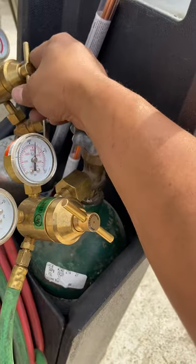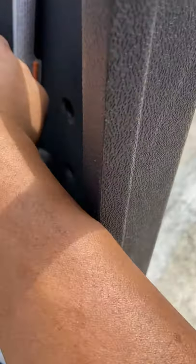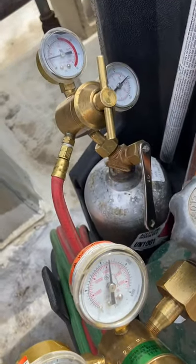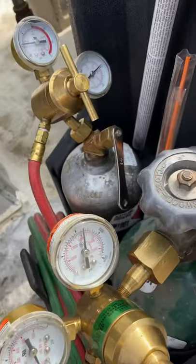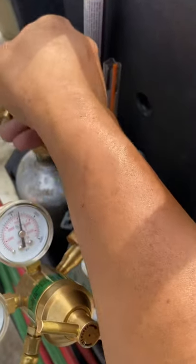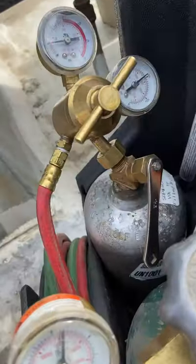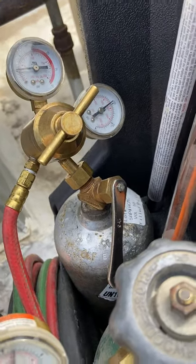I already messed one up because I left it on for too long a period of time. This one went all the way up — see? So sometimes these gauges — just gotta make sure that it's good and it won't creep up on you.